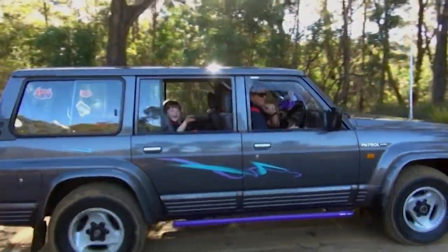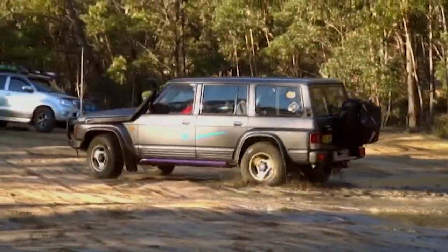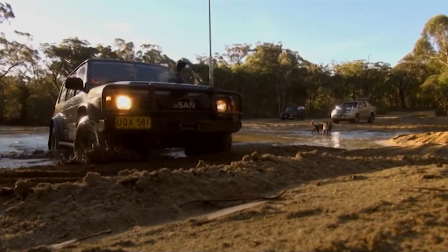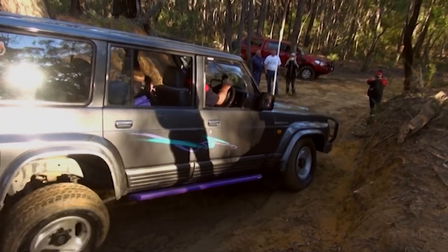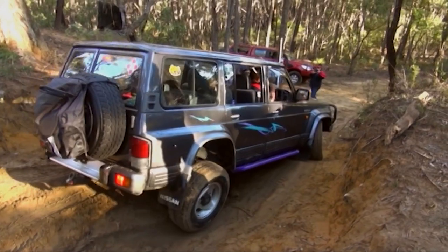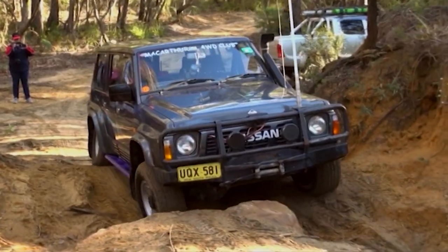Hi, I'm Shane Redman. This is my rig — a '92 GQ Patrol. I've had it two years now. We've put the bull bar on it, the winch, the nice purple rock sliders, and a snorkel. I've got 32mm poly blocks under it and I'd like to put a 3-inch lift under it, which will be coming soon. We like going out to the Zig Zag, up to Newnes, up to Wadikins, and very soon we'd like to go back up to Fraser Island for a week.